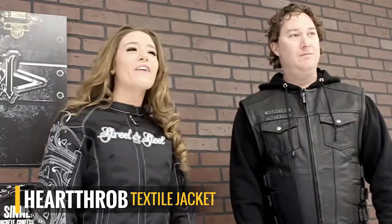Hi! Today, Adam and I are going to talk about the Heart Throb Jacket. It's a well-featured riding jacket designed to keep you safe and comfortable. You're right, Michelle. There is a multitude of features in this jacket.